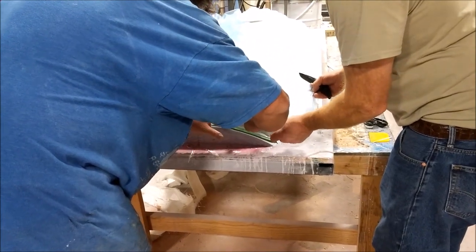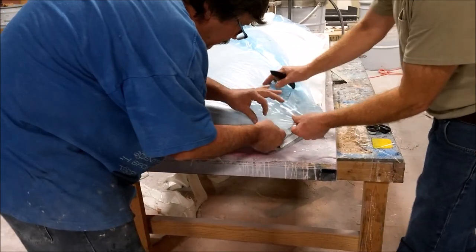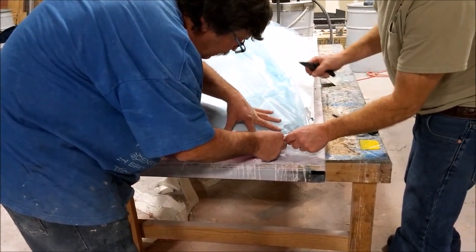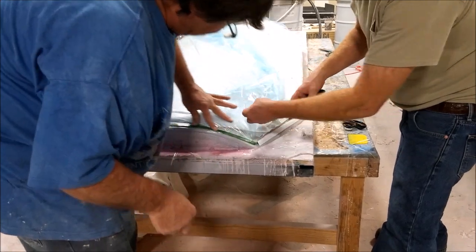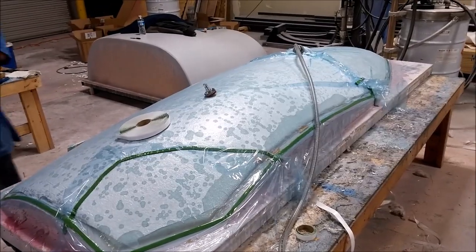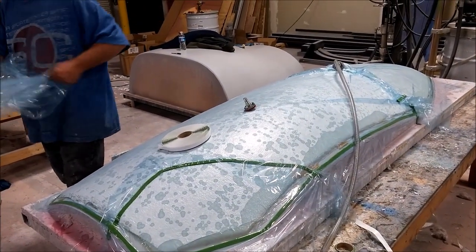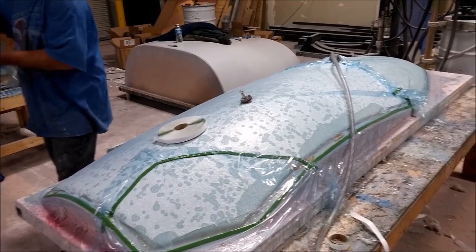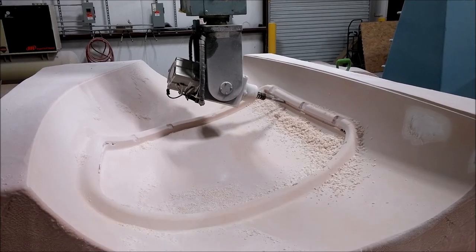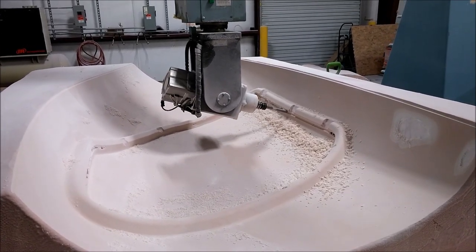The vacuum pump sucks all the air out and it's left under vacuum for a few hours while curing. Here you can see them pushing the plastic onto the double-sided tape on the back edge. Making the molds is fairly time-consuming — it took about a day to do both — but it's nothing compared to how long it takes to create and sand the plugs. Things are going to start picking up speed from here.